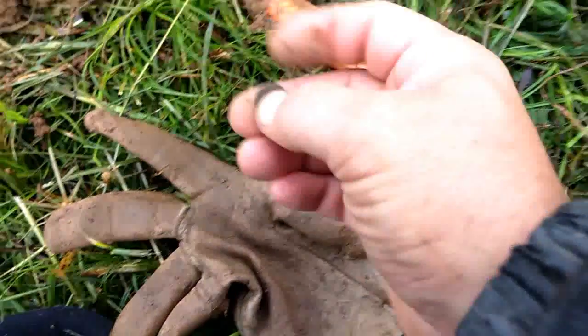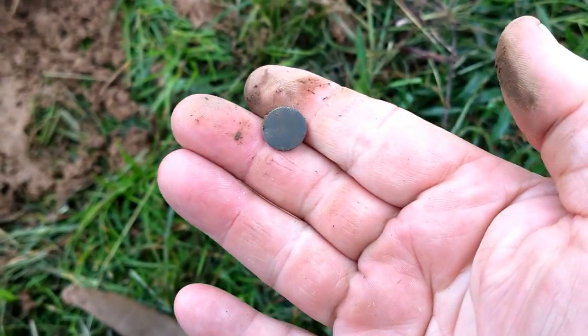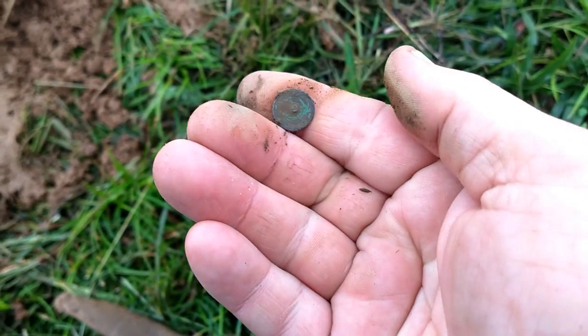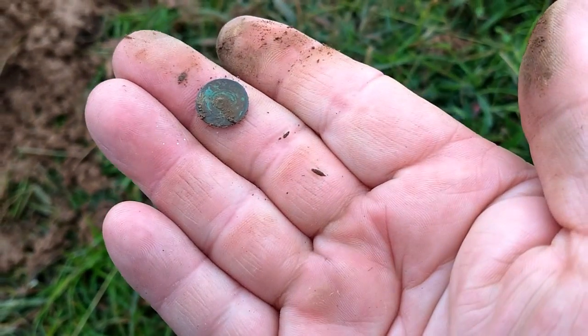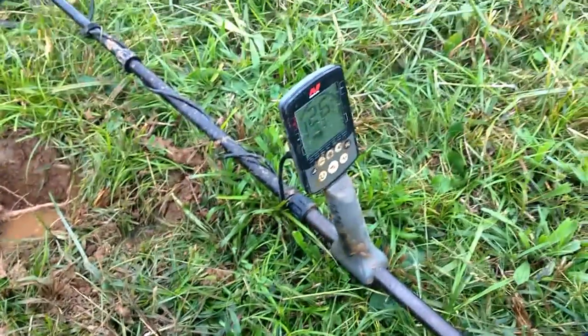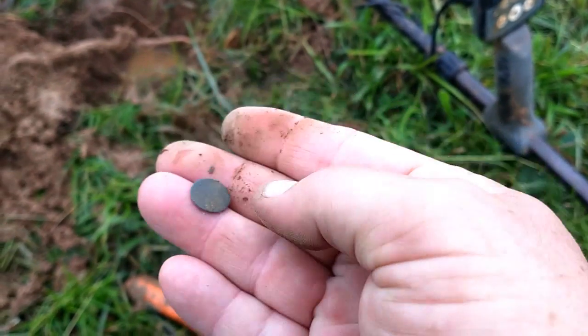Here's my first find — a little cuff button. Rain stopped for a few minutes. He's still using his GPX and I just left mine in the truck; I didn't want to take a chance on getting it wet. I ended up using the Equinox and pulled this little cuff button out.